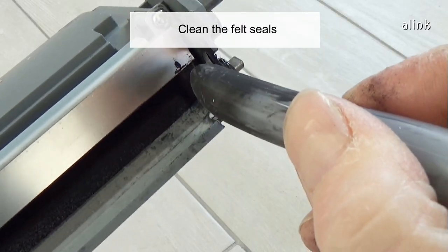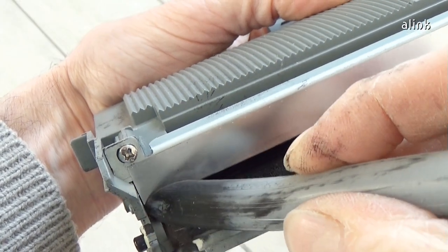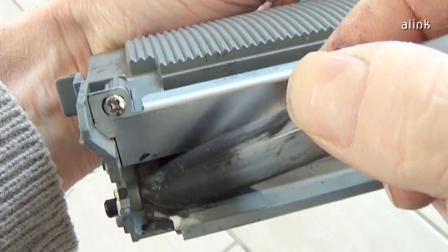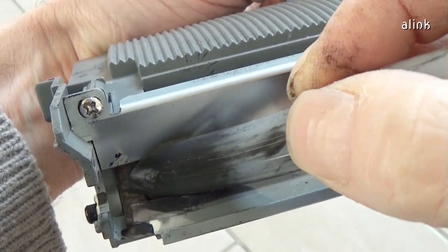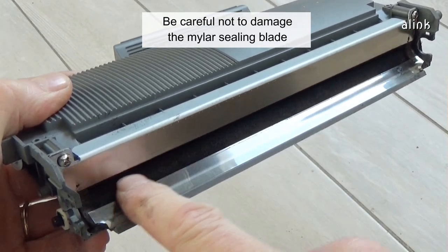Clean the felt seals. Be careful not to damage the mylar sealing blade.